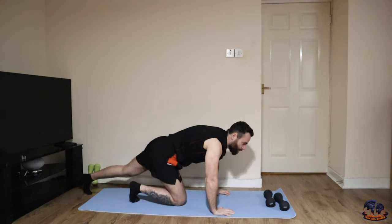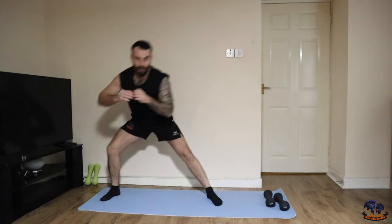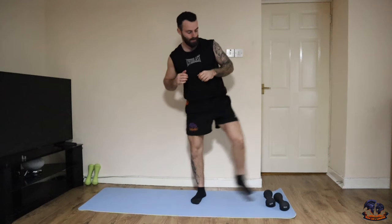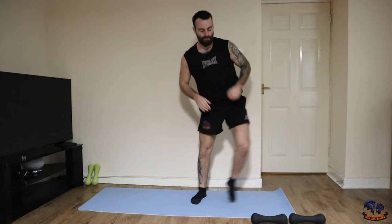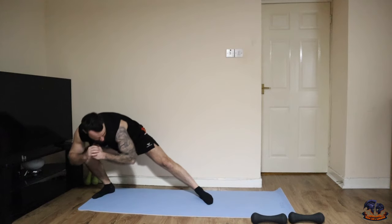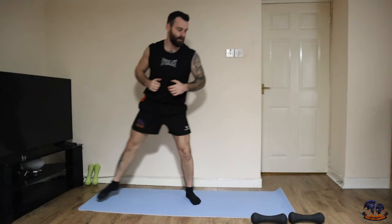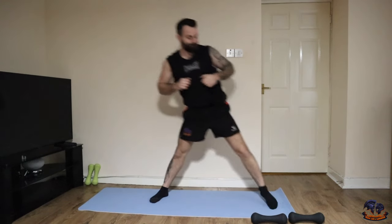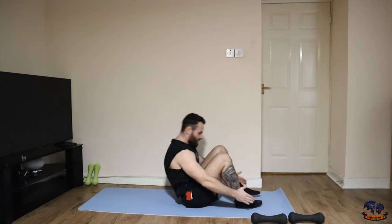Good. Just a side lunge now — hold it for a few seconds, then go again. Kick the knee out.